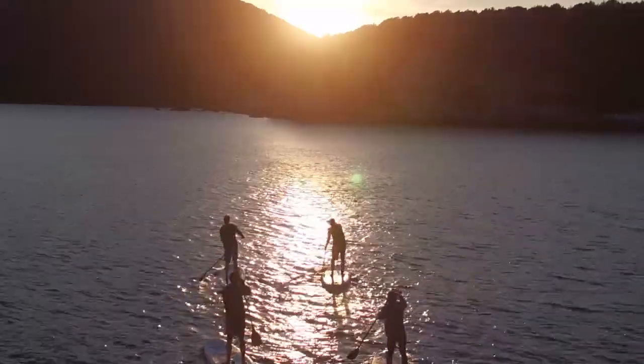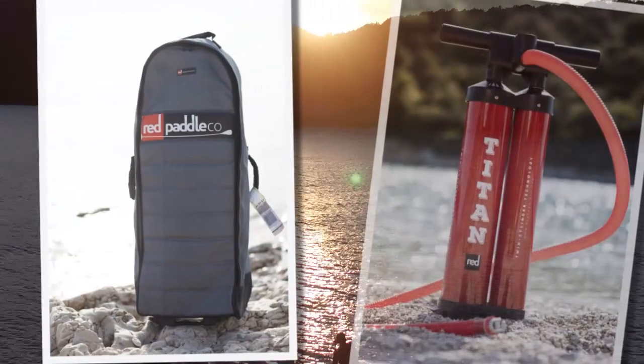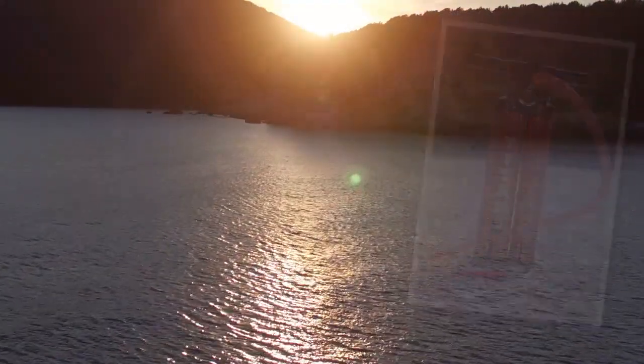The 10-8 Active comes complete with a Red Paddle Co backpack, Titan pump, repair kit, and water-resistant phone case.